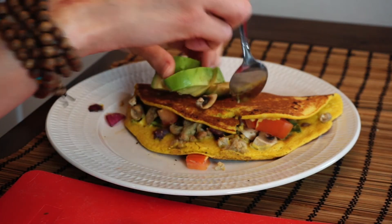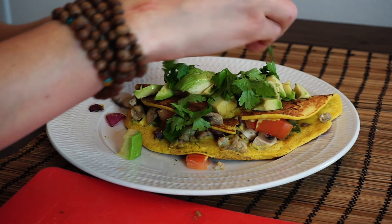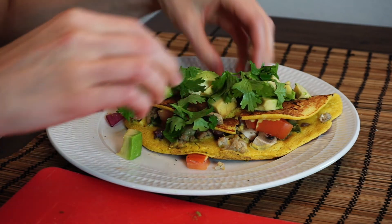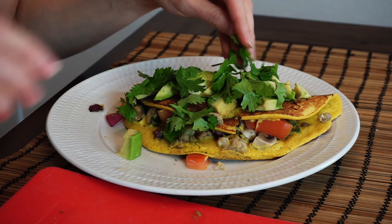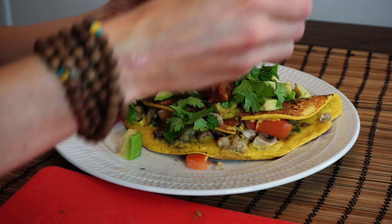I just grabbed some avocado and cilantro. If you think cilantro tastes like soap, then you can skip this part — I feel sorry for you. And some salsa.